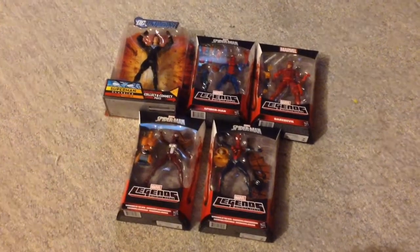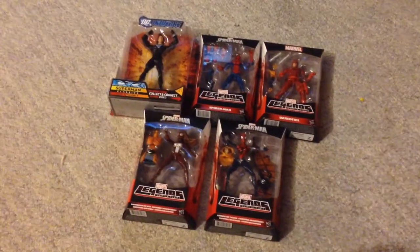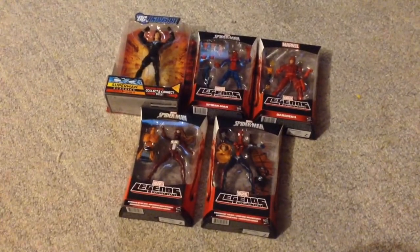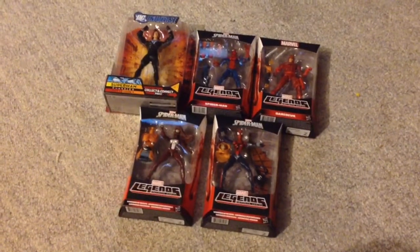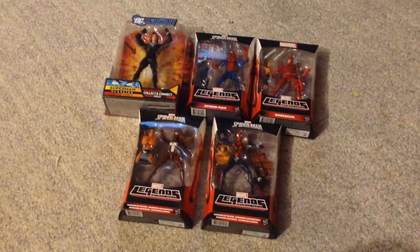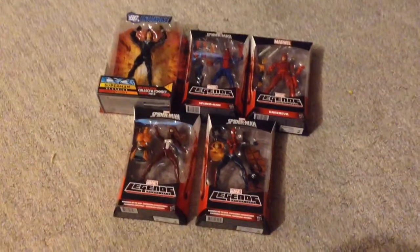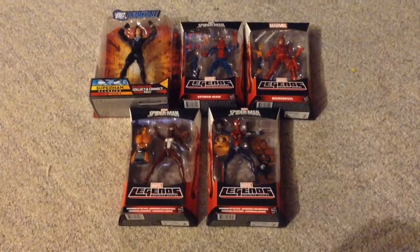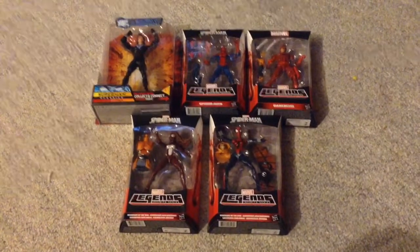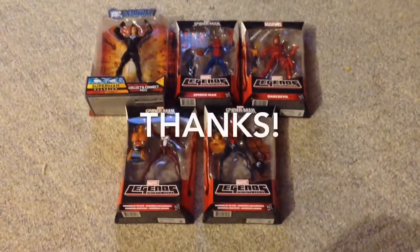I saw pictures of the Spider-Man wave with the Rhino BAF and I was just blown away — I love that wave. I can't wait to get it, and I can't wait to get Spider-Woman from the Avengers wave. Definitely going to have to get to work on fitting all these new figures into the display. Anyway, that's going to do it for this video. Thanks everybody for watching, commenting, and subscribing. I'll see you guys soon — take care, peace.